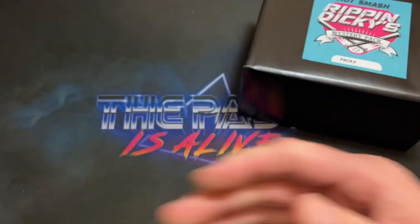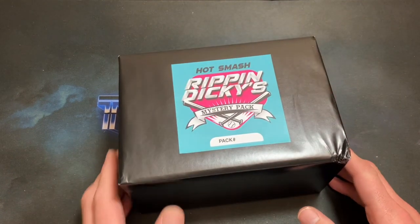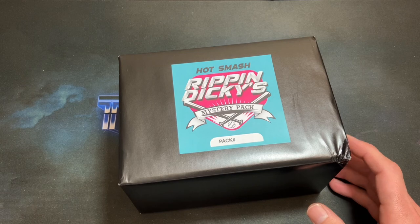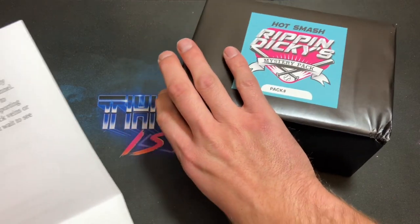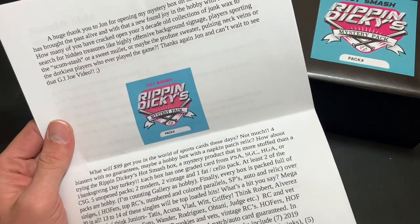Richard, thanks a lot man — looking forward to seeing what's inside there, and also what's inside the Hot Smash Mystery Packs. We're gonna rip into these together tonight for the first time. We have some info and agenda — we'll push this off to the side temporarily and get a feel for what we're gonna see inside this mystery pack.